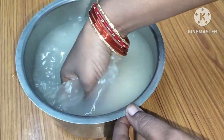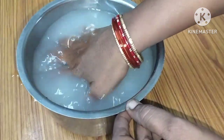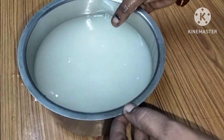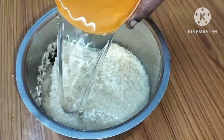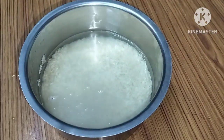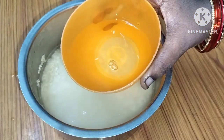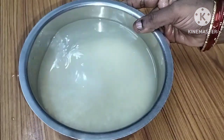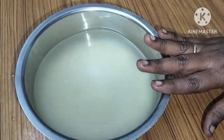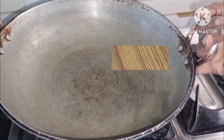We have to take the ingredients for the taste. In the first step we are going to take half a kg. I have a bowl — use about 1.5 cups of water and wash it up.